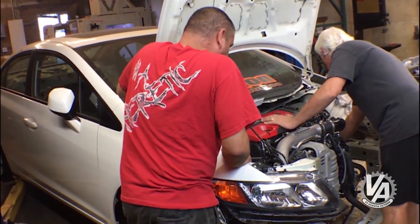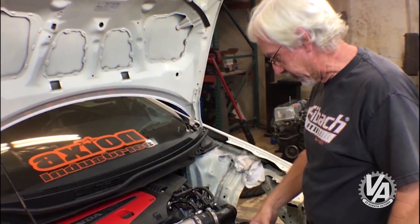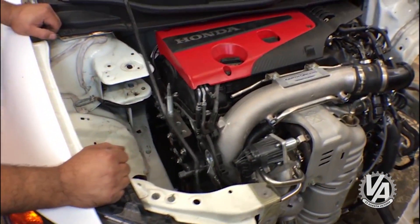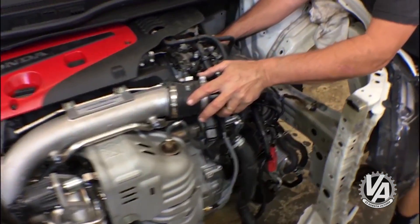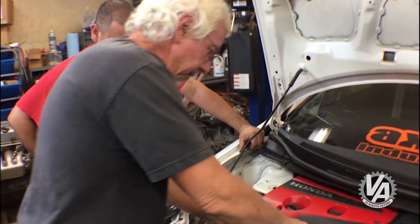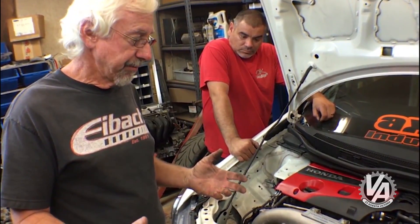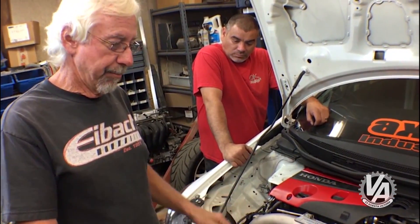We've got the engine in the car — this is basically where it's going to sit. You can see right here, normally there's a hood latch support that goes across here, and it looks like it's going to clear nicely. The radiator outlet and hoses are all over here and look like they reach normally. It nestles in between the frame rails really nicely. Looking at this motor in the engine bay, it fits really nicely, and that's not at all surprising — this engine actually came in this chassis in Europe in 2015.